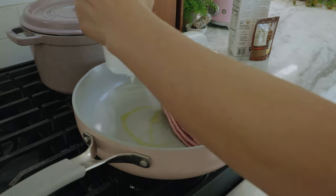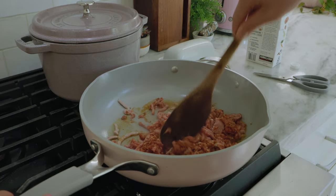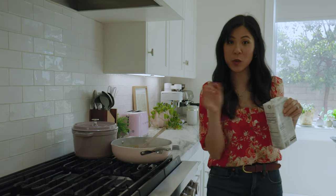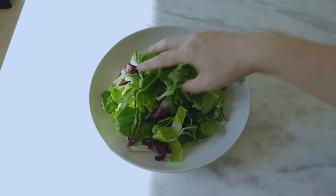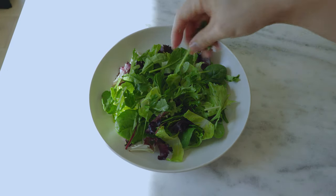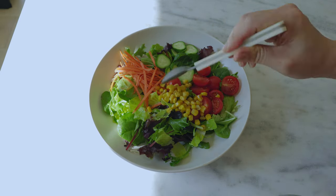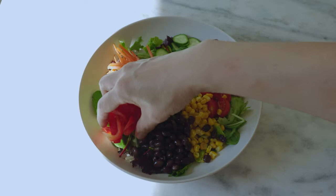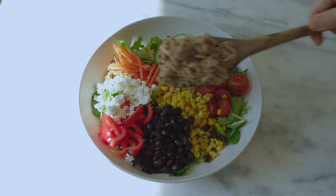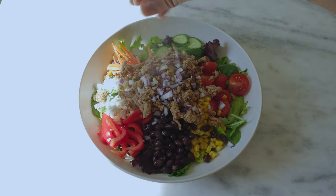Now I just have to cook up the turkey. I'll add half a packet of taco seasoning and a little bit of chicken broth to help it cook down. Ready to eat! I'm going to start with the salad and lettuce as the base. Since I love it herby, I'll throw in the cilantro, shredded carrots, cucumber, cherry tomatoes, corn — because we like to be corny — black beans, red bell peppers. I love using feta but you can use whatever cheese you'd like. And then our piping hot meat, garnished with some red onions all around.